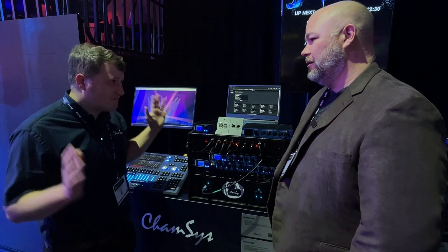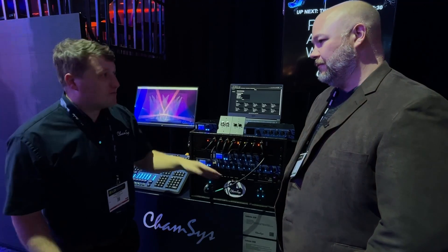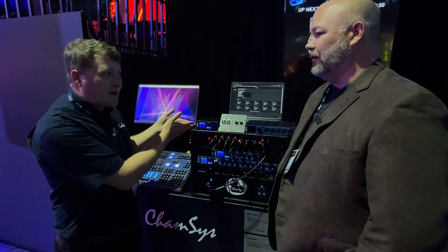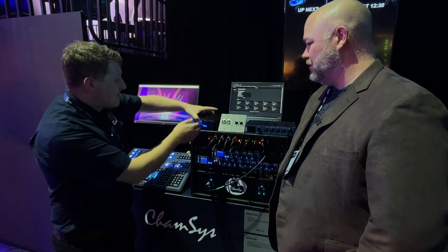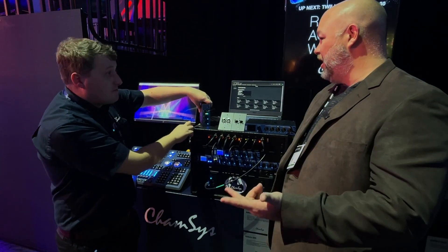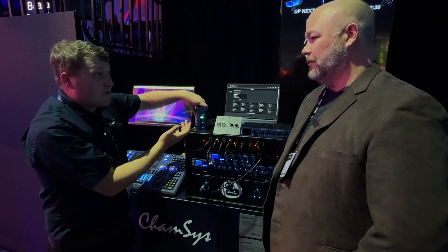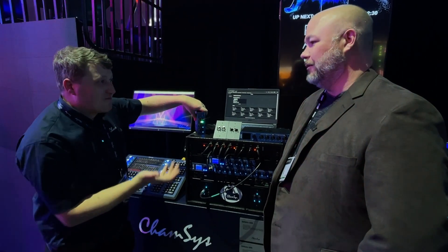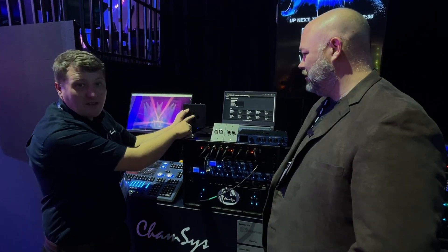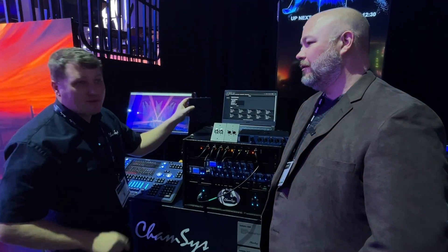Then we have the GN2, GN5, and GN10 — 2-port, 5-port, 10-port. The GN2 here replaces the Campsys 2-universe USB box, and it's also a node. On the back it's got 2 DMX outputs, POE powered — POE or POE+. Use it as a regular Art-Net or streaming ACN node with any console, or use it as a USB interface with MagicQ PC software. It's got a USB-C connector so you can power it via phone charger or similar. It has an M10 threaded insert and a loop-through for a safety bond to hang in the rig, and it also comes with a DIN rail mount clip for fixed installation.